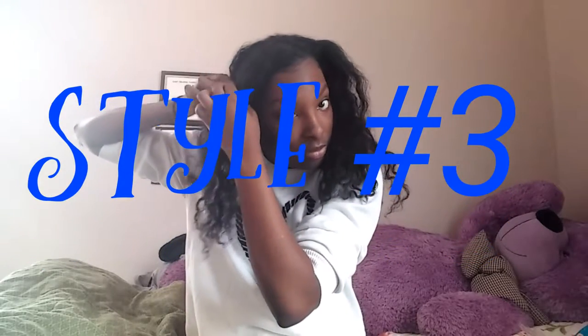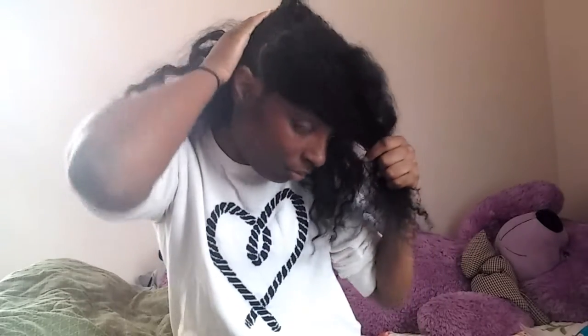I'm taking out my ponytail holders and going for style number three. Big hair don't care! This twist out has lasted a while — I like it. For style number three, I'm parting my hair into one section at the front. I'm finger detangling rather than using the wide-tooth comb all the time, since the parts don't have to be perfectly neat.